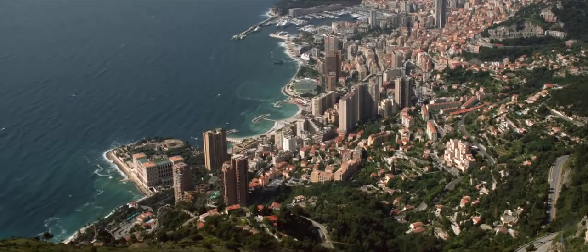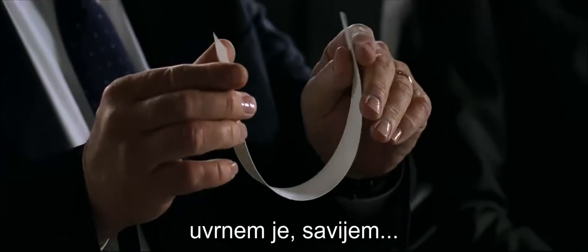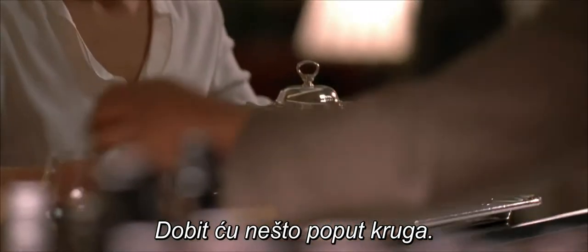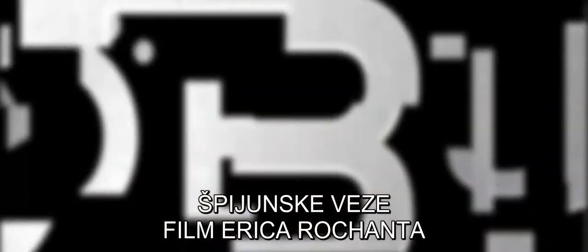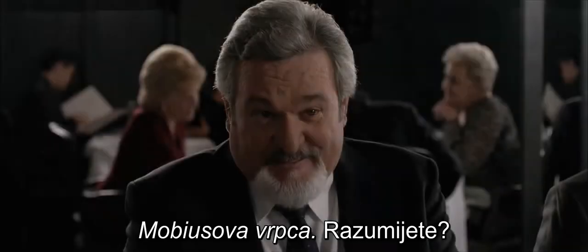Do you know what a Mobius strip is? If I took this strip of paper, twisted and wrapped it half around, connected the ends together, it would be sort of a circle. If I ran my finger all the way around, I get back to the other side. The Mobius strip. You understand?